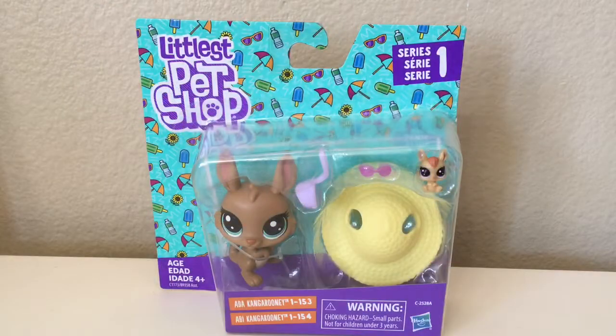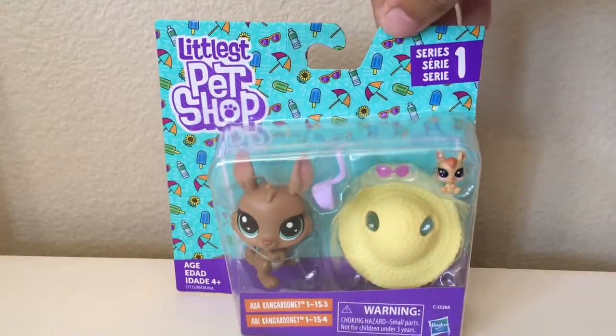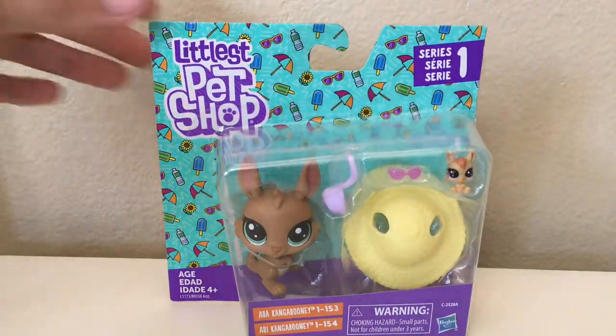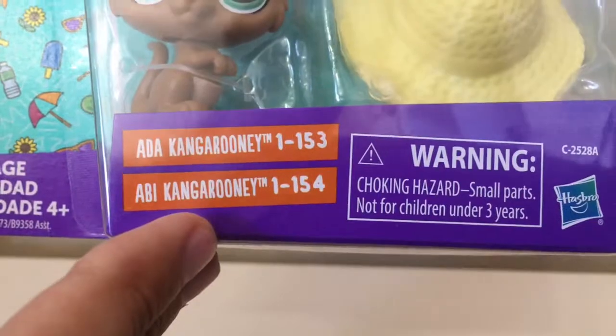Before I open this toy up, let's take a look at the box. We have the new cool Littlest Pet Shop logo here, and a cool summery background with the Series 1. We have the toy and the names of the little critters in this toy: Adda Kangaroonie and Abby Kangaroonie.